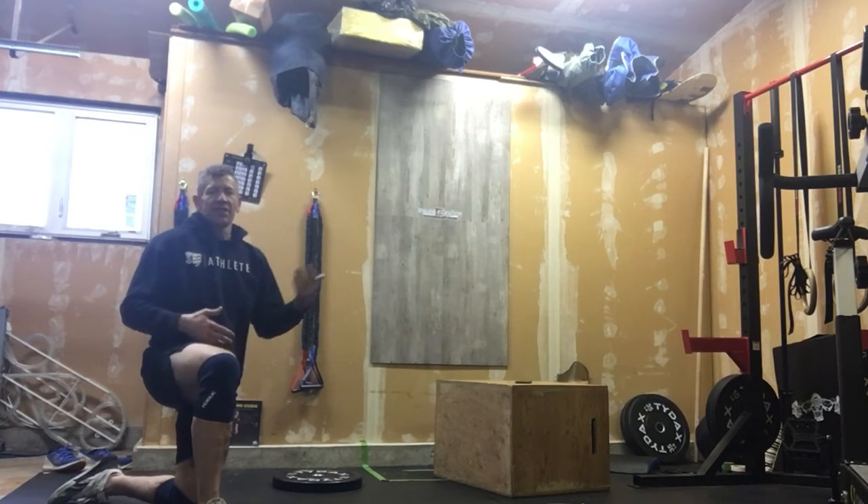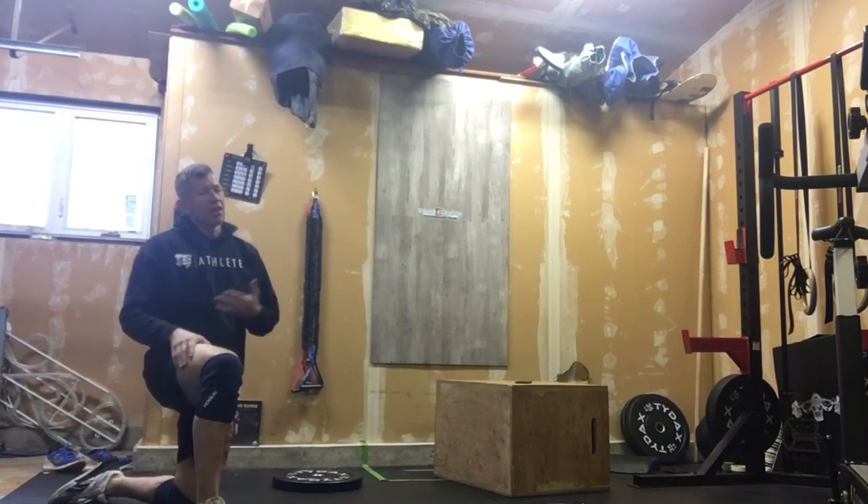That's your warm-up for five minutes. Steady pace, not fast. We're just trying to get warm and get ready for our EMOM workout today.